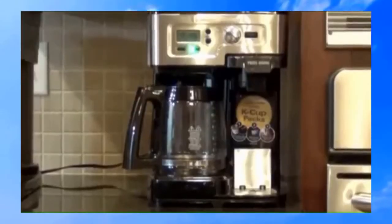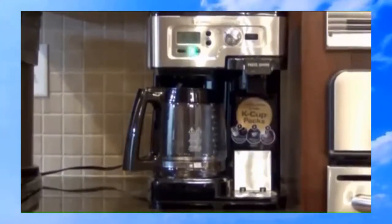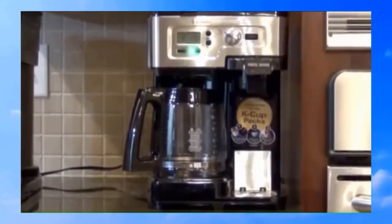Two-Way Flex Brew Coffee Maker. It is a 12-cup coffee maker with timer, and it also allows you to use K-Cups for individual servings — that's why it's called two ways. Now we're going to explain some of the features we like about it and go from there.